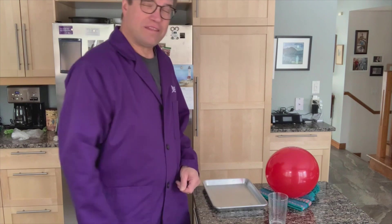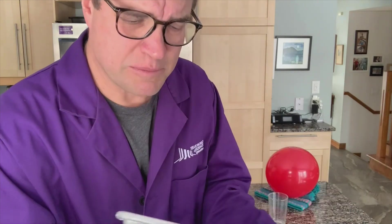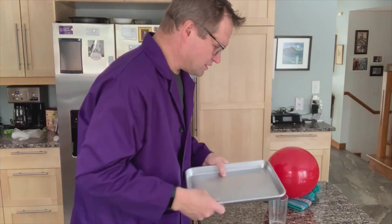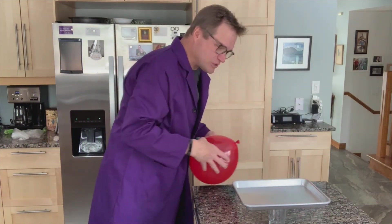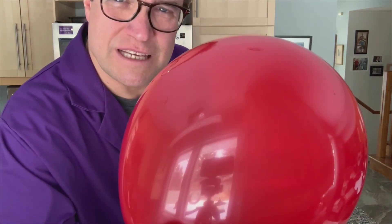I'm going to put that glass right there on the tabletop. Second thing I need is a little baking tray — this is probably aluminum, just a simple baking tray, could be any size you want. I'm going to put it right there, set it on top of the glass.